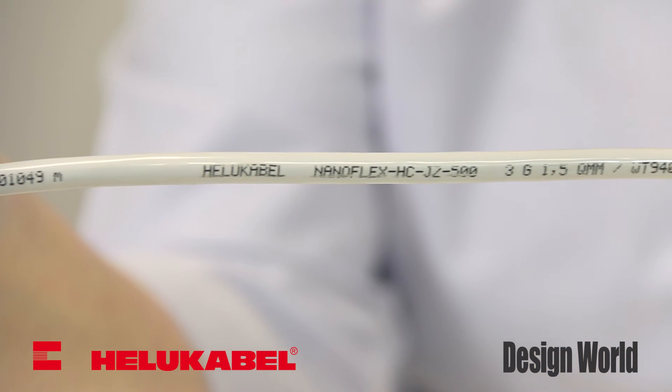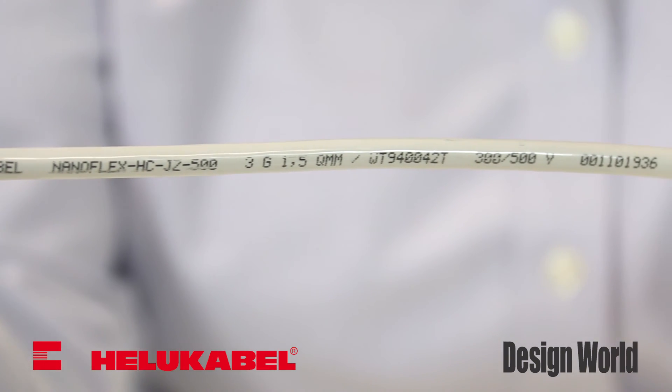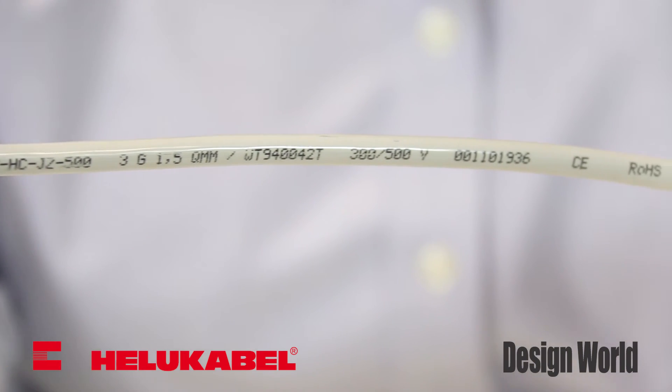The entire NanoFlex line is UV, oxygen, ozone, and radiation resistant up to 110 MRAD. In addition to the recently received UL and CSA approvals, NanoFlex power and data cables also have CE approval for companies manufacturing equipment for export to Europe.